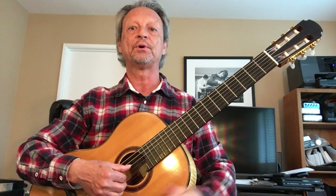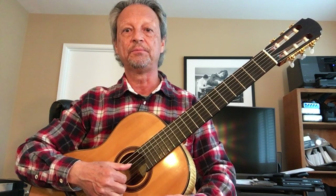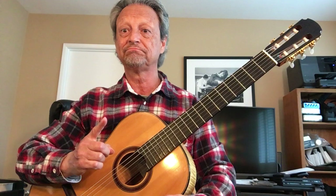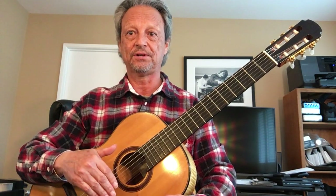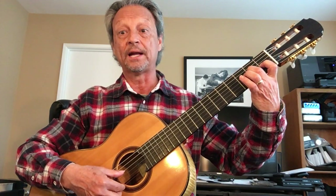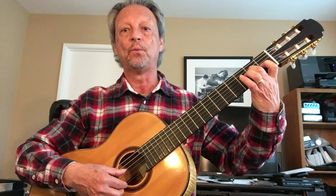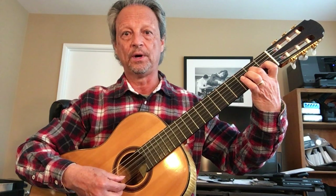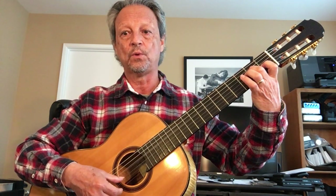I'm going to play through the entire second line so that you can play along with it just for timing. Do remember that it's line number one with added high Es after every bass note. The high Es are on the 'and' — one and, two and, three and, one and, two and, three and...